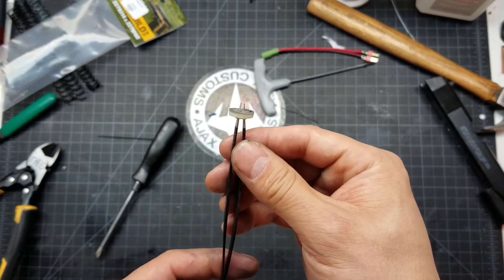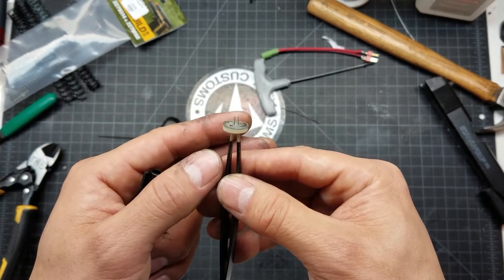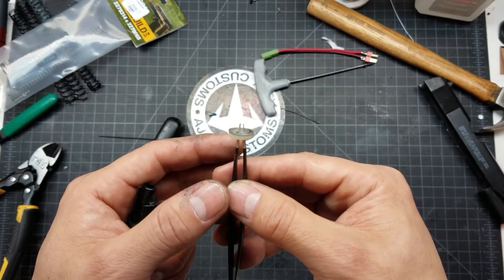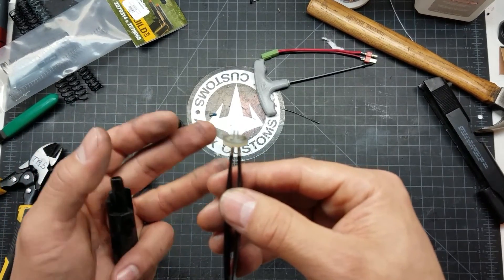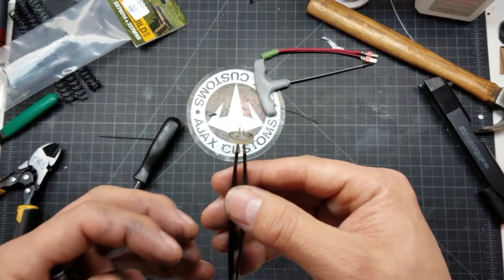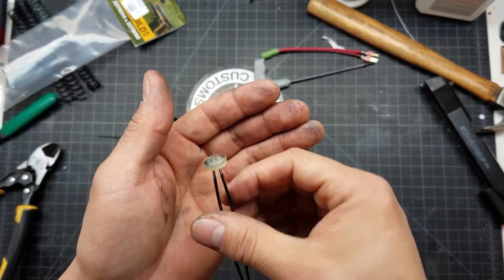This will work on rubber O-rings too. If you ever get an O-ring that's flared out or stretched out — that often happens in gas seals for guns. There's a seal that, if you take the valve out and replace it and it gets overstretched on the side, it'll get crushed or damaged. That technique will work as well.